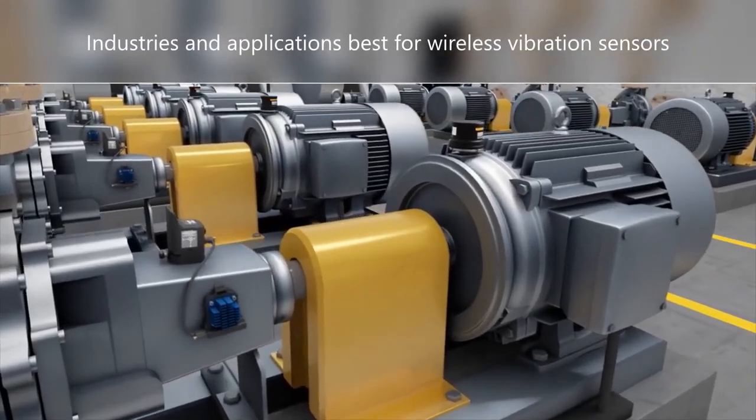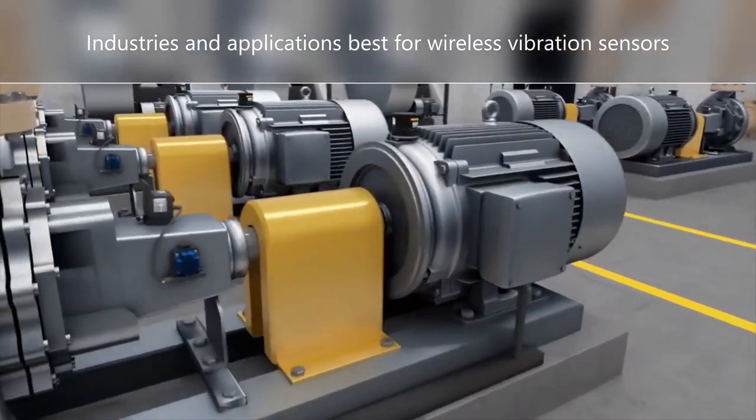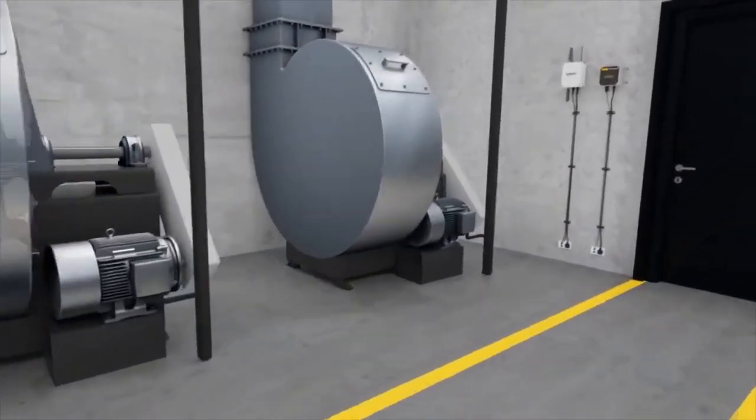What industries and applications are best for wireless vibration sensors? Most industries have many standard rotating machines, and almost all can be analyzed by a technician using wireless sensors.